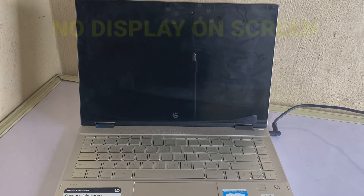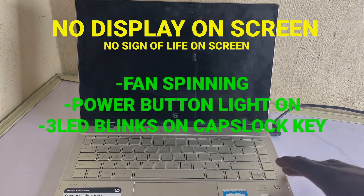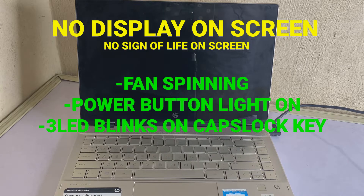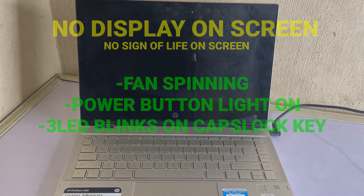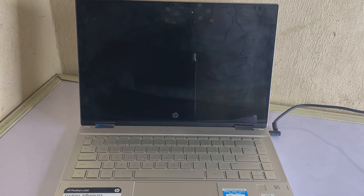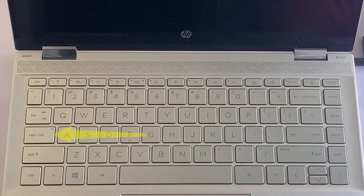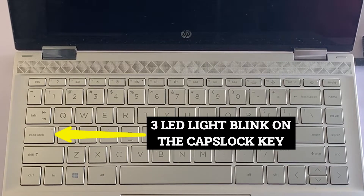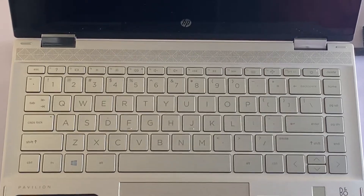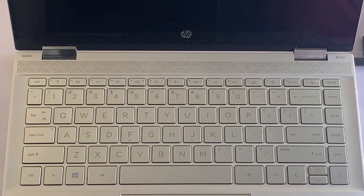What's up guys, my name is Lucky and I welcome you back to this tutorial section. In today's video, I'll be showing you a step-by-step process on how to approach and fix a laptop that is having a display issue or no sign of life on the screen. In the case of this HP Pavilion 14 that I have here, whenever I press the power button, after some time I get a three-blink LED light on the Caps Lock key followed by the fan spinning, and after that nothing happens — no sign of life on the screen.